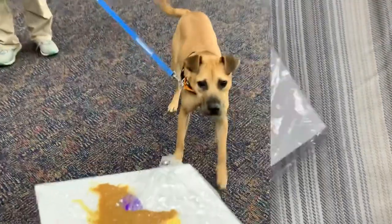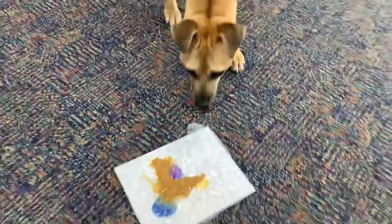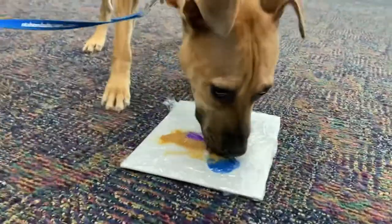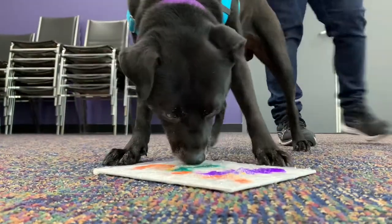When you're ready, place the painting on a hard surface and let your artist get to work. You may need to hold it in place with a few fingers if it starts sliding all over the place.